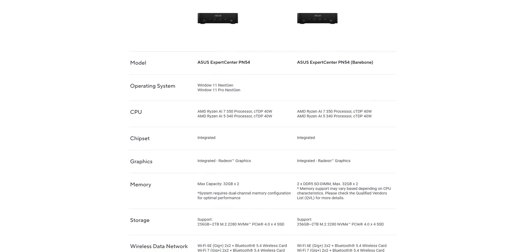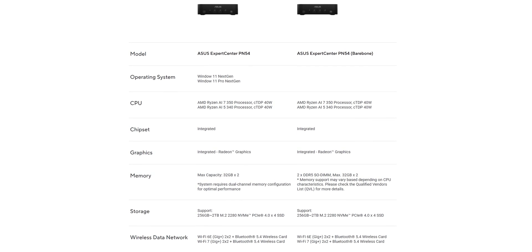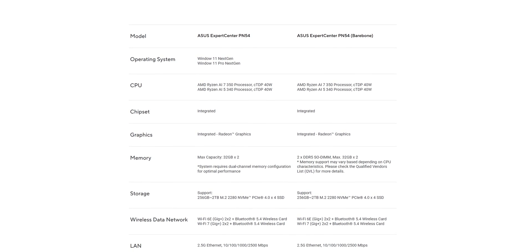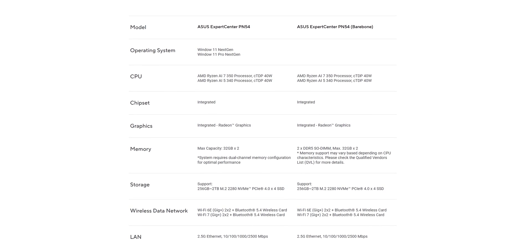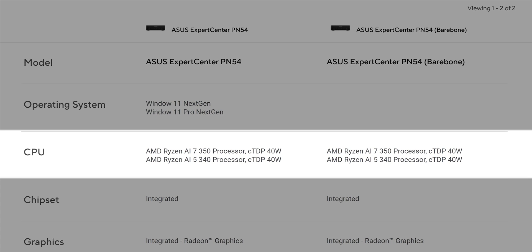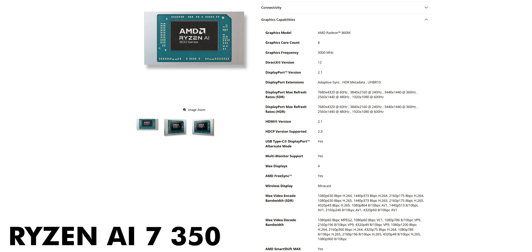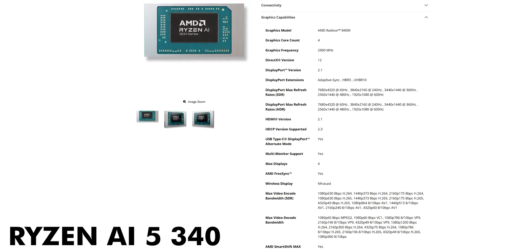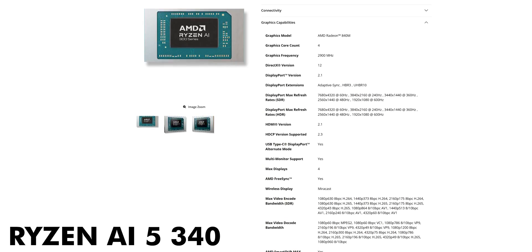Before we jump into benchmarks, let's talk about what versions of this mini PC are actually available, because this part can get a bit confusing. Right now there are two main configurations for the ASUS ExpertCenter PN54. The first is called the barebone or kit version — it comes with no pre-installed RAM, no storage, and no Windows license, so you can customize everything yourself and keep costs down. With this version you can choose between two CPUs: the more powerful Ryzen 7 350 with the Radeon 860M iGPU, or the more affordable Ryzen 5 340 with the Radeon 840M GPU.